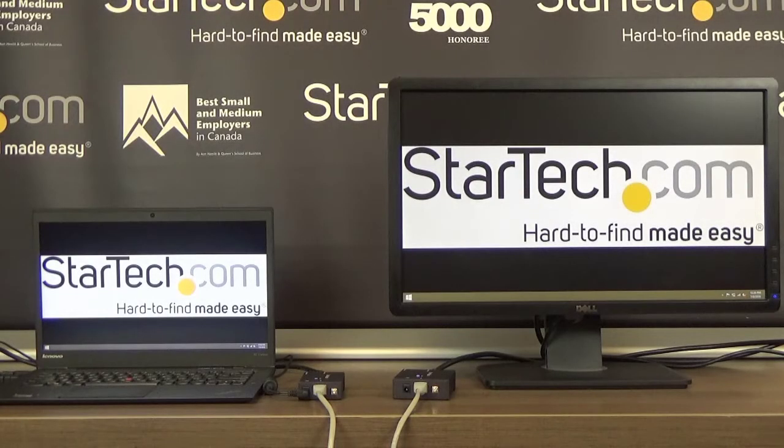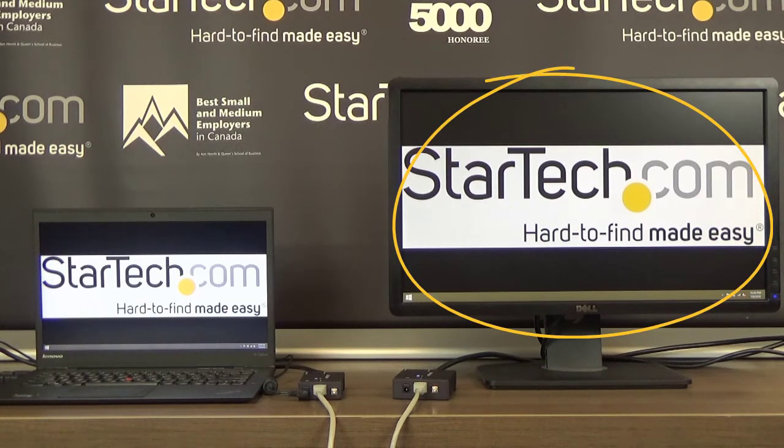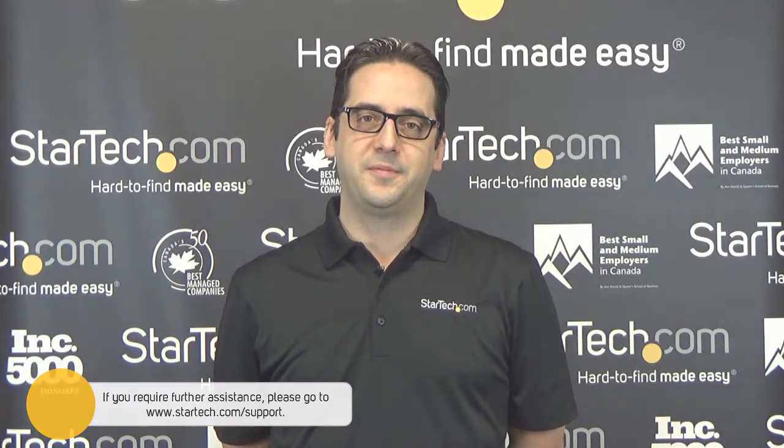Now that you have set up your video extender, you can check that everything is working. You should be able to see your video source's output on the connected display. If at this point you have further questions regarding a StarTech.com video extender, please contact our technical support team for further assistance. Thank you.